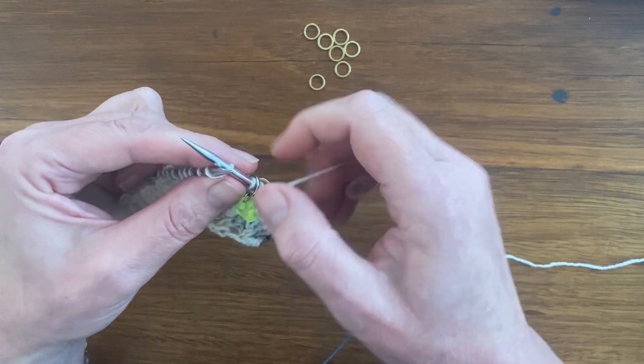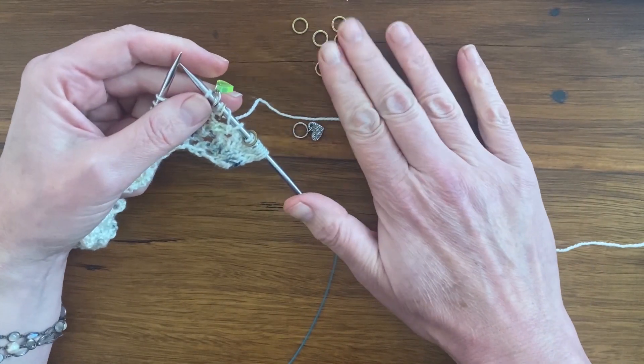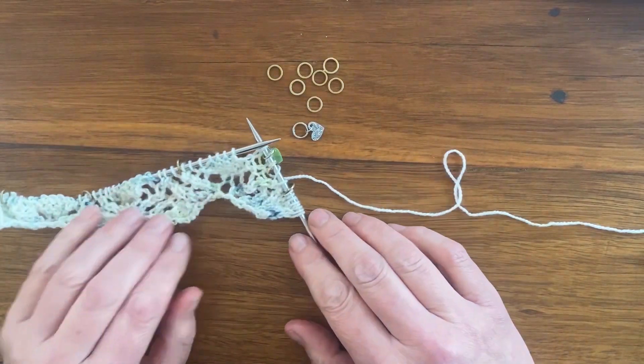Both markers are really useful, but I find particularly for the moon lace — and needing so many of them — that these little closed rings are perfect.